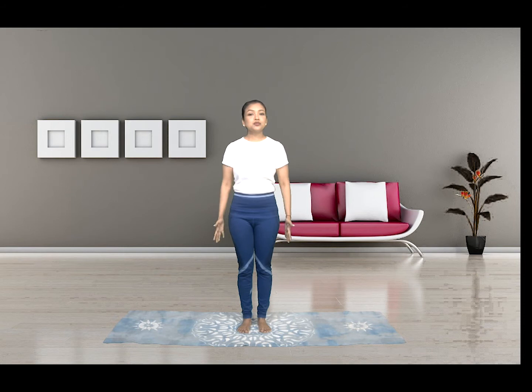Namaste. Welcome to Apna Yoga. This is Apoorva and I'm really excited for today's session as we are going to practice the Surya Namaskar. Let me first start with the definition: Surya means Sun and Namaskar means Salutation, and in total it means the Sun Salutation.